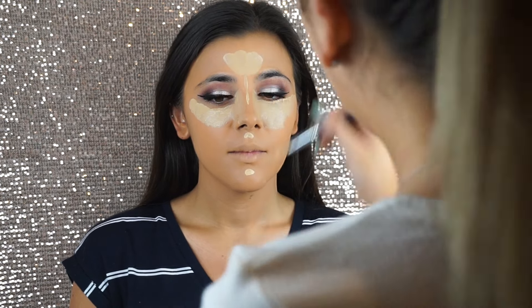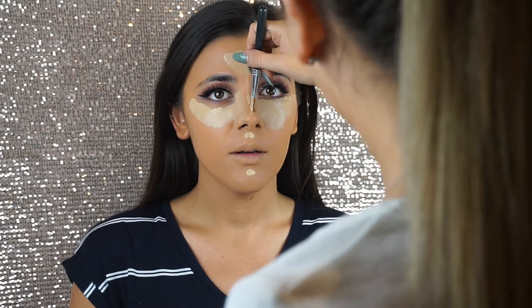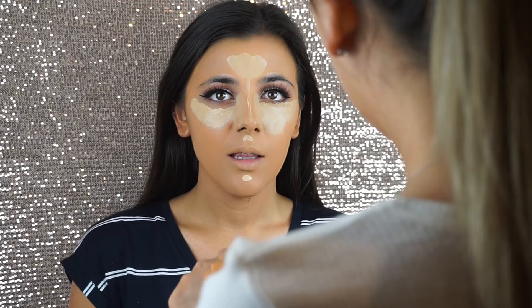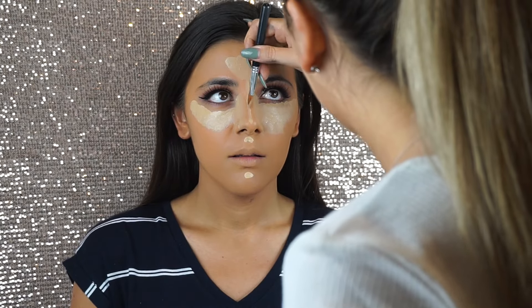The trick is to make that line down the nose very, very thin — light will draw to that spot and it will look like your nose is much thinner. And as you can see already, you can tell the difference.